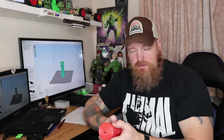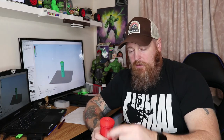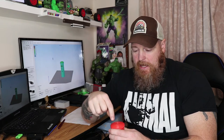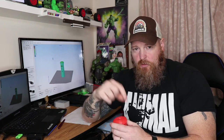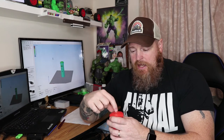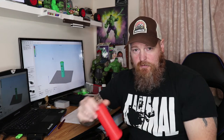5% infill was just too little. When it was bridging across the top, the gaps in the infill were too large and the filament wasn't making it to the other side — it was curling back and building up a little bit. It just kept building up until the nozzle hit it and knocked it over.